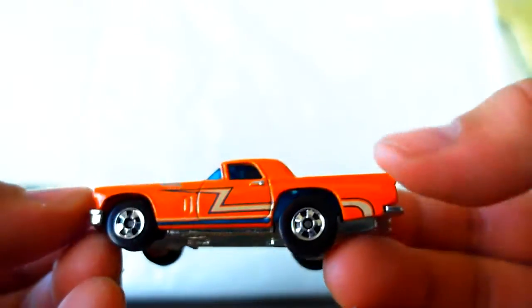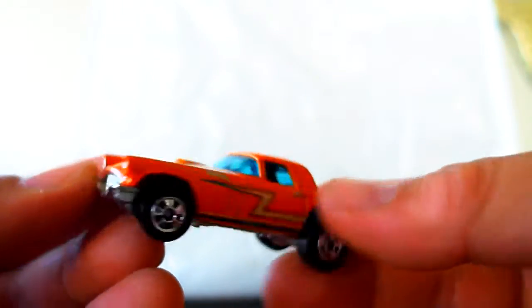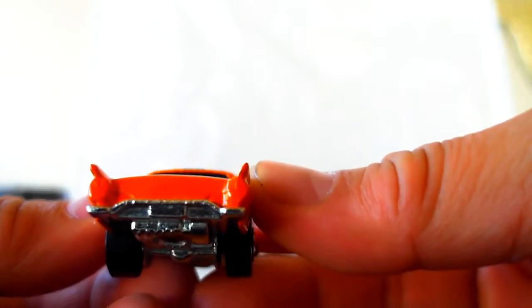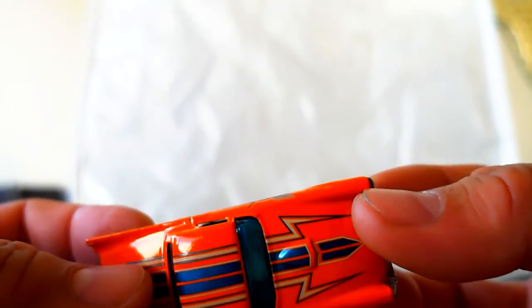It has some interesting tampos — they're a little too Shazam for me — but still very cool. Look at that grille. No taillights, of course. You'd think they would do that because these are a little bit more expensive, two dollars and fifty cents.